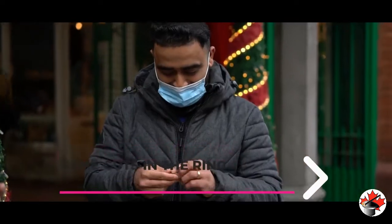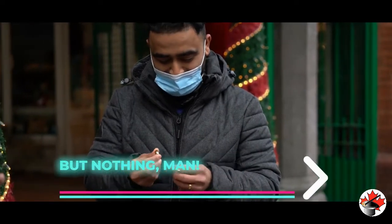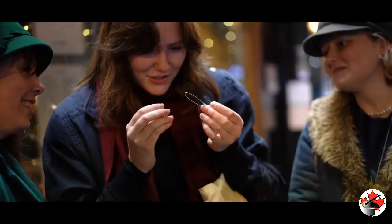I was thinking maybe there's some cuts in the ring or something like that, but nothing, man. Wow, it's really not showing me the trick.